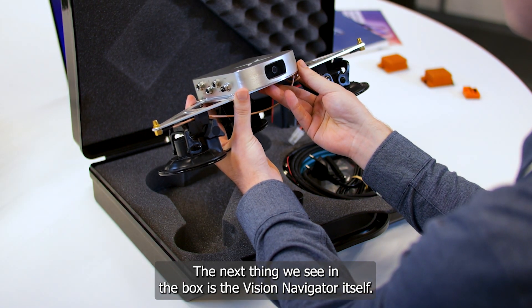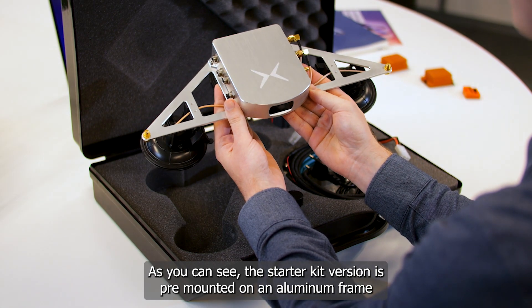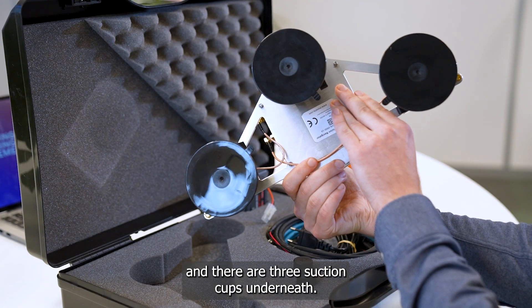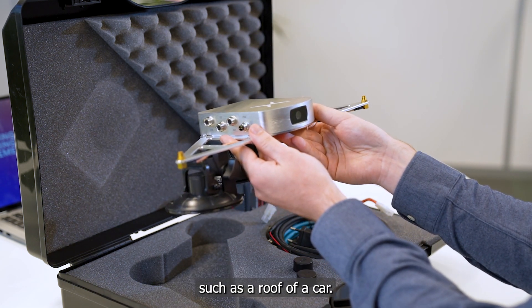The next thing we see in the box is the Vision Navigator itself. As you can see, the Starter Kit version is pre-mounted on an aluminum frame, and there are three suction cups underneath. These allow you to easily mount the structure onto a vehicle, such as the roof of a car.